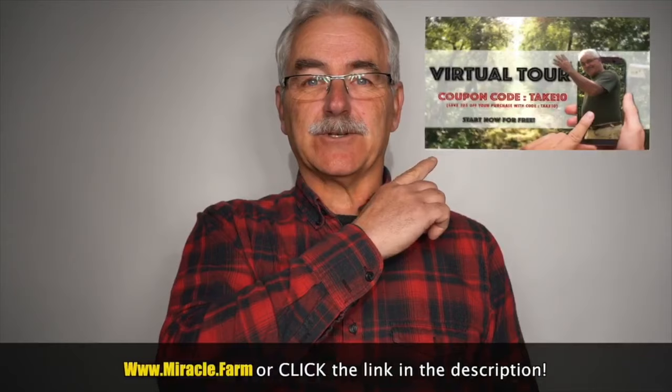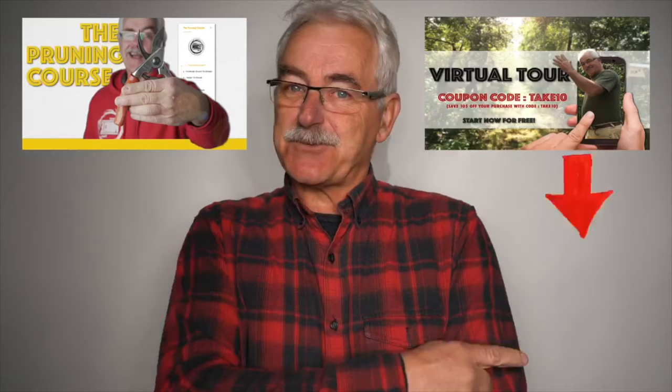Thanks for watching. Check out the virtual tour of the permaculture orchard. Have trees already? Visit pruningcourse.com. Please subscribe and check out some of the other videos and playlists. Hope you enjoyed the details of nest box design — the best we've figured out in 25 years. See you next time.